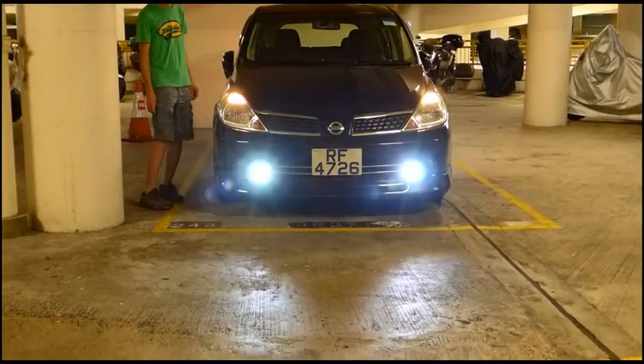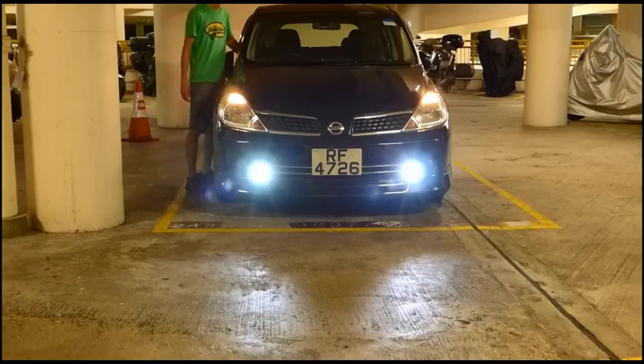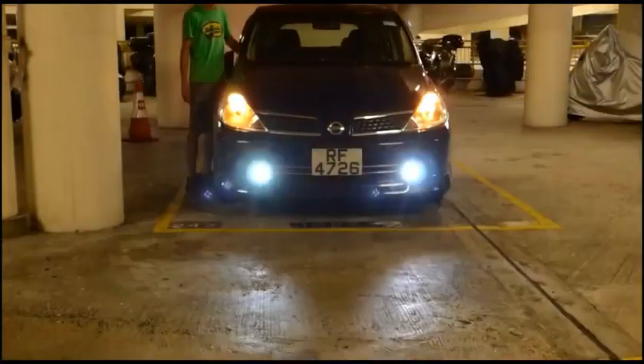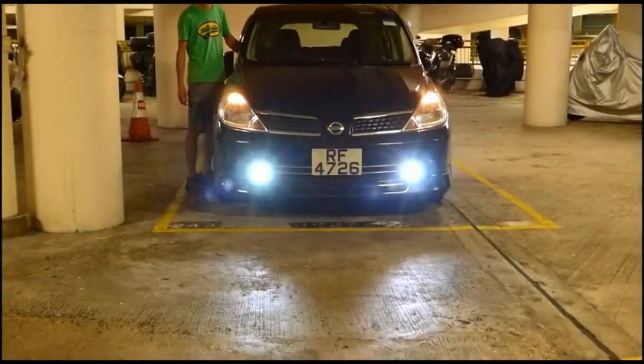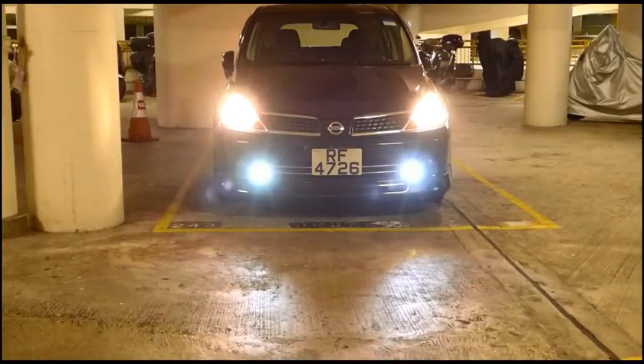Here is the LED light turned on with the running light on. Now I am using the passing light to activate the LED light in full power too. Now turning on the low beam of the car with the LED light at 10%.